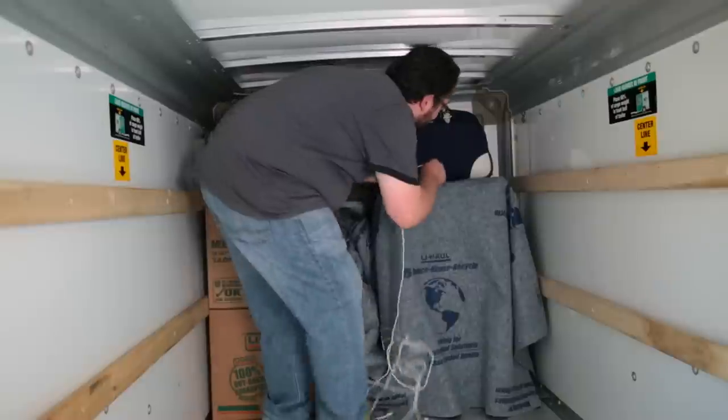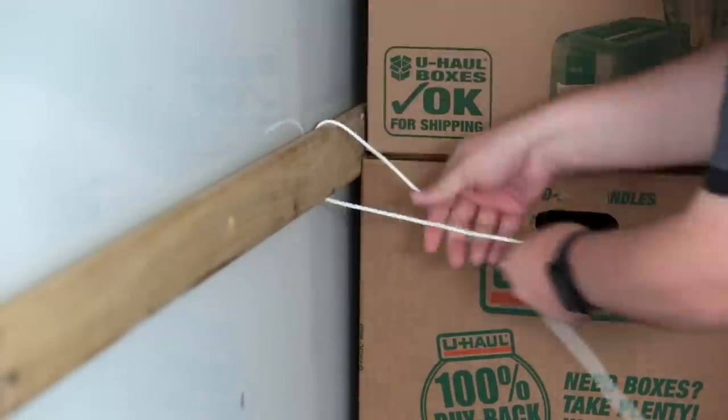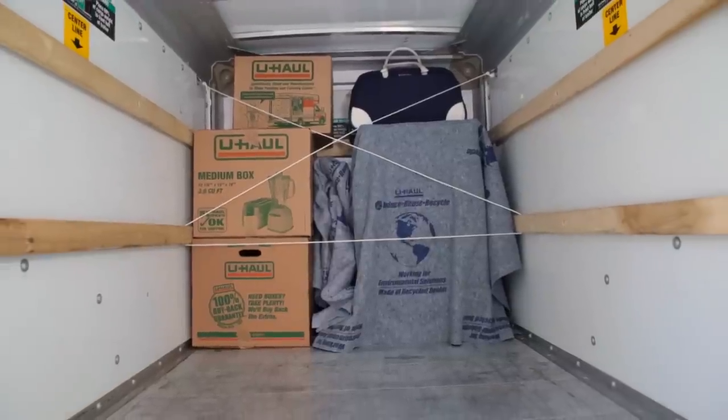As you load, make sure to rope off your belongings in stages to keep them from shifting during your move. You don't want to unload and find out that a box is tipped over and now your electronics are covered in laundry soap.